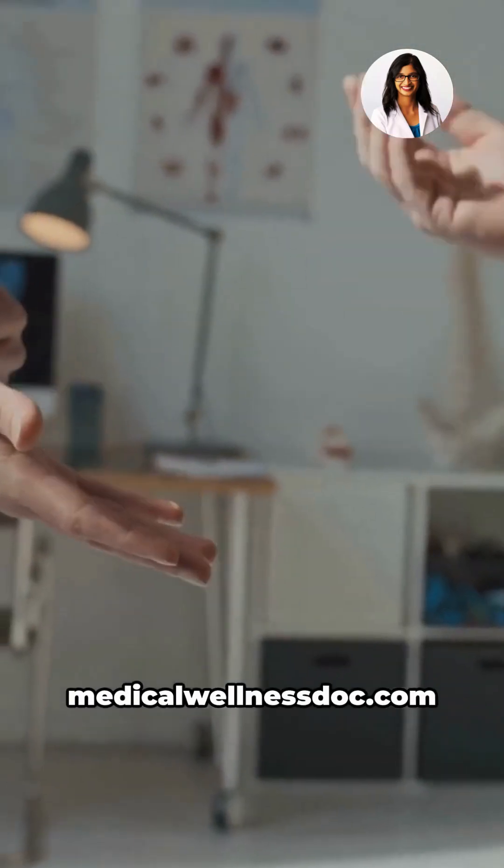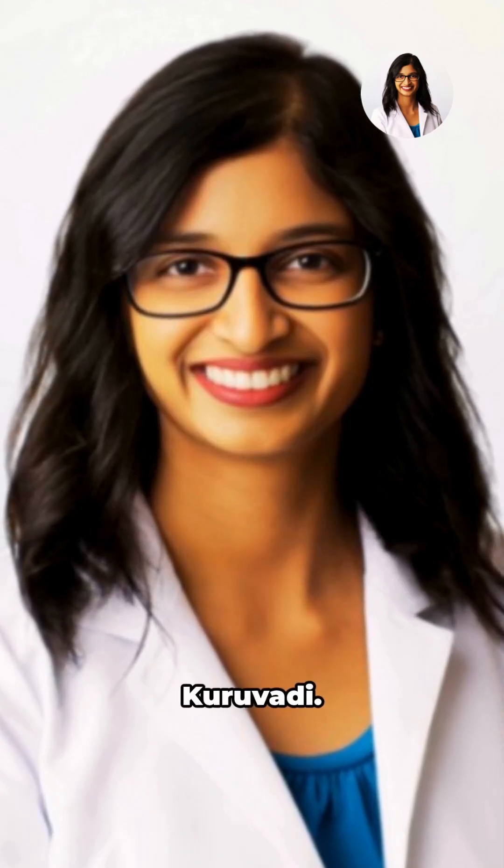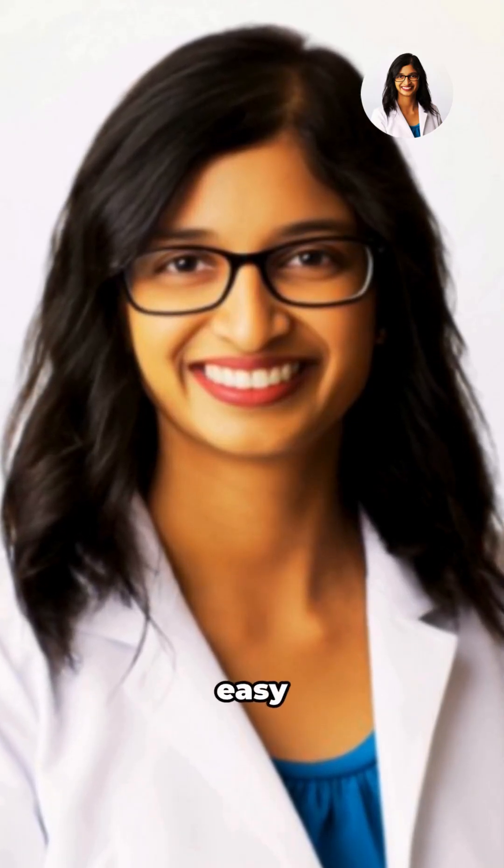Visit MedicalWellnessDoc.com to book an appointment with Dr. Nisha Kuruvati. And follow for more quick, easy health explainers.